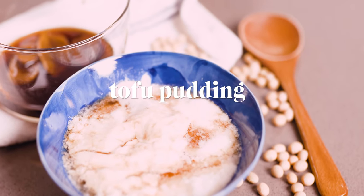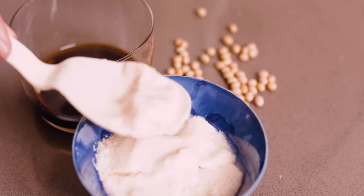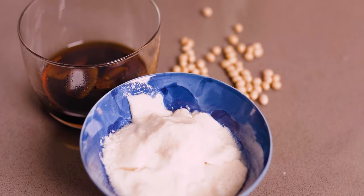Hi, welcome back to Chow in Chow. Today we're making tofu pudding, a really delicious Chinese dessert, using our popular soy milk recipe. Tofu pudding, or dou hua, is a super soft pudding made with just two or three ingredients.